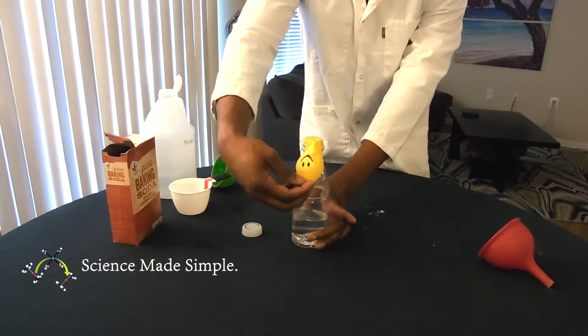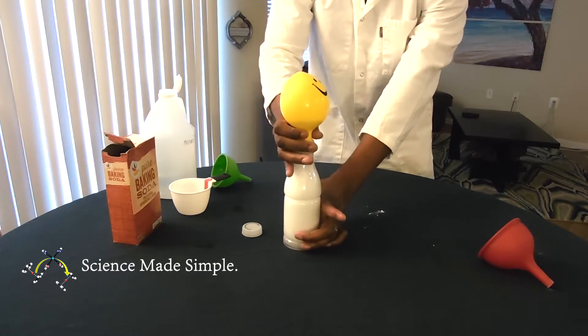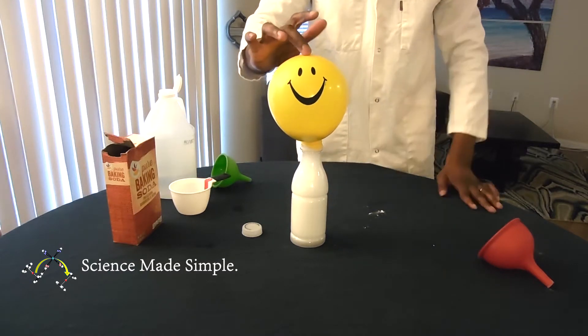Finally, we pour the baking soda into the bottle by grabbing the very tip of the balloon. I'd recommend holding onto the tip of the balloon for a few seconds while the carbon dioxide gas forms and begins to fill up the balloon.